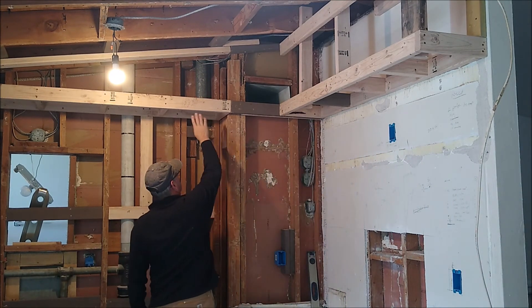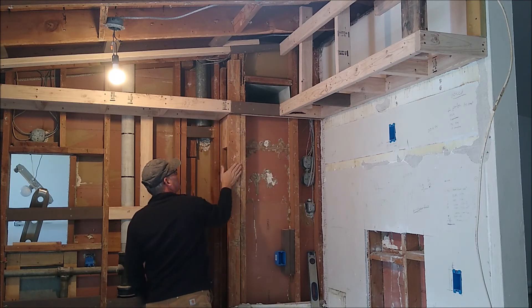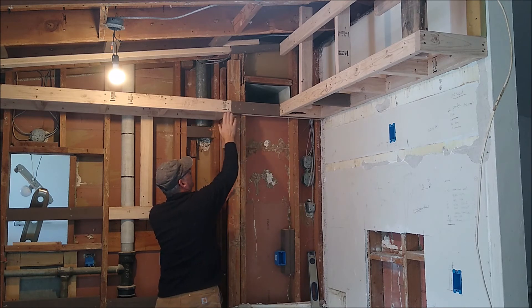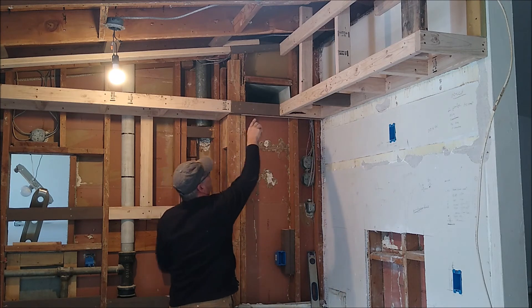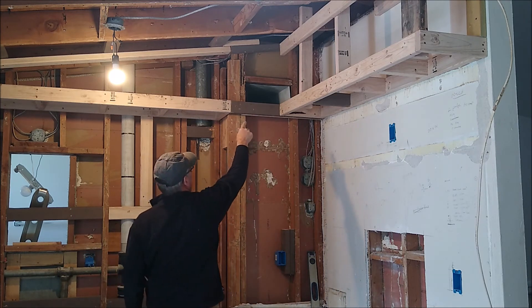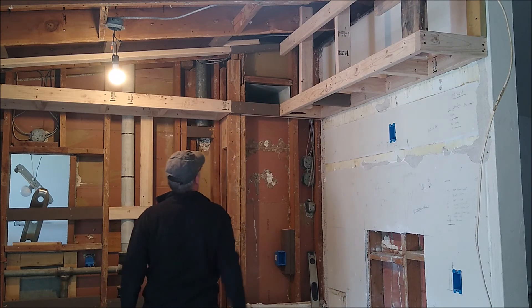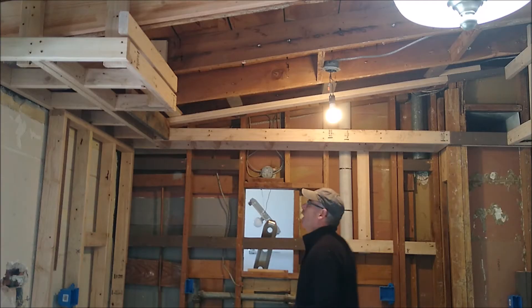I was happy about how this soffit turned out. I knew it was going to come out beyond this wall here, and then I realized all we had to do was flush it out so it didn't have that funny jogging. One last thing we need to do is move that duct over, which involves a little cutting, but that's all doable.